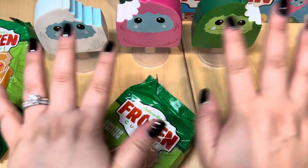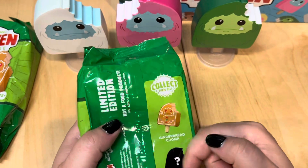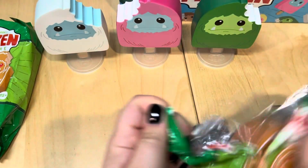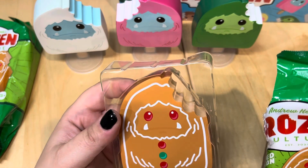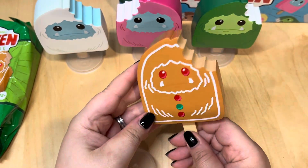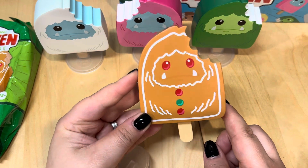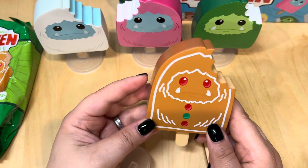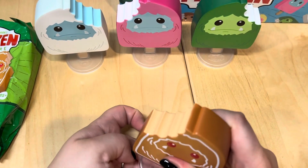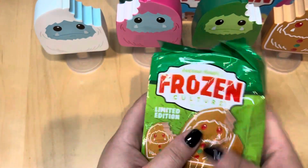Now the moment you've all been waiting for — I've been curious to see if I get the chase given the odds. May the odds ever be in my favor! Let's see... is that the chase? No — this is the Christmas one, it's the regular. He is gingerbread colored and he's got little gumdrops for buttons. His face is really cute, and the inside is a light brown, so I guess the popsicle flavor would be like mocha or chocolate. Super cute — Gingerbread Chomp!